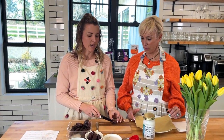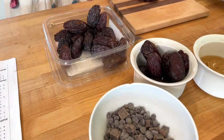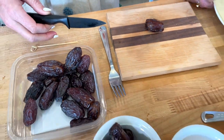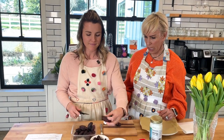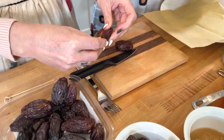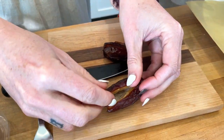Take your medjool date. I recommend getting ones that have pits in them because they're a lot moister. When you get them pre-pitted they're kind of stiff and tough, and that's not going to be good. So you're going to do a slice down the middle — don't slice it all the way through. Keep it intact, take the little thing off the end and remove the pit, so you open it up like a little boat.